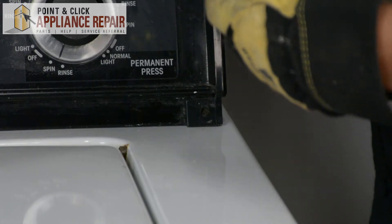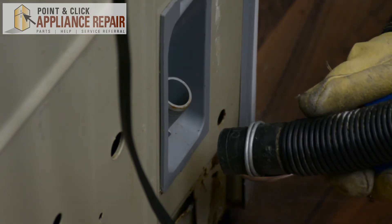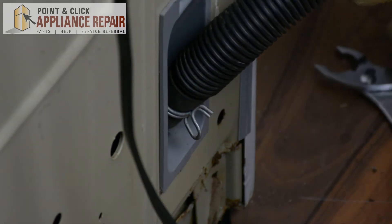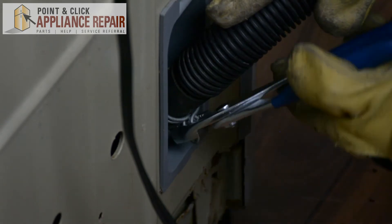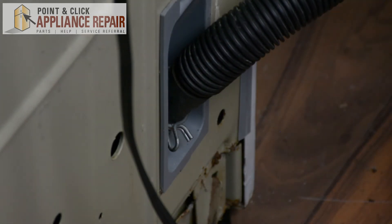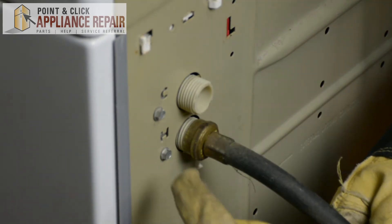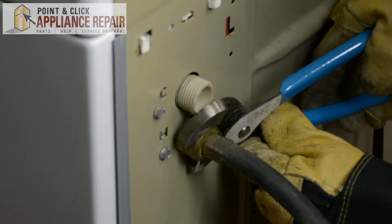Now we can hook everything back up. We're going to put our drain hose back on — simply squeeze the clamp, move it up a bit, attach this back to the connection here. Once that's pushed all the way down, grab your pliers, grab that clamp and wiggle it down — now we've got a nice secure connection. Now we're going to screw our water hoses back on. Make sure you've got your hot going to your hot and your cold going to your cold — on this model it's labeled C and H. Once you've got that screwed on nice and tight, grab your channel locks and tighten it the rest of the way. Do the same thing for the other one.